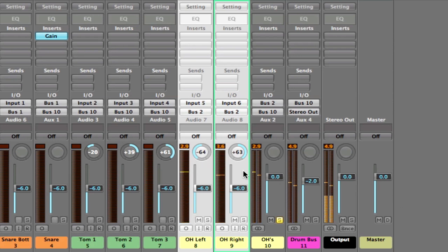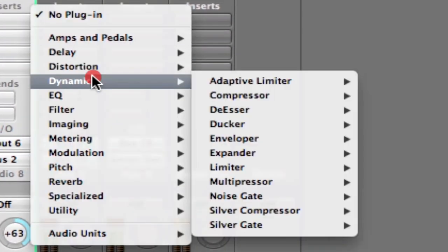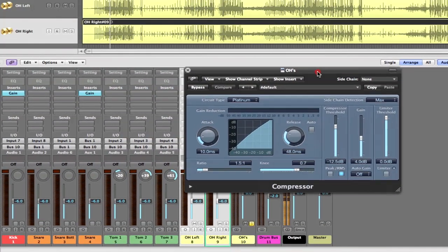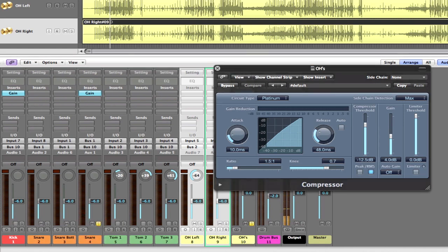Around -6 is going to be good. Since these are being summed to our overhead bus which we've created, we can actually adjust both tracks simultaneously. Now here's a trick I mentioned — we'll add a plug-in, in this case a compressor. In Logic go to Dynamics > Compressor > Stereo. What we're going to do is create a side-chain compression that is going to be keyed via our snare. I know that sounds like a lot of information but it's really simple.